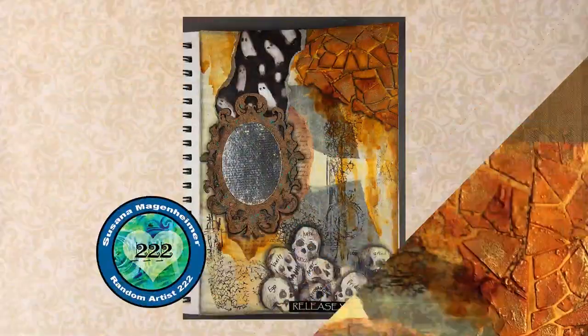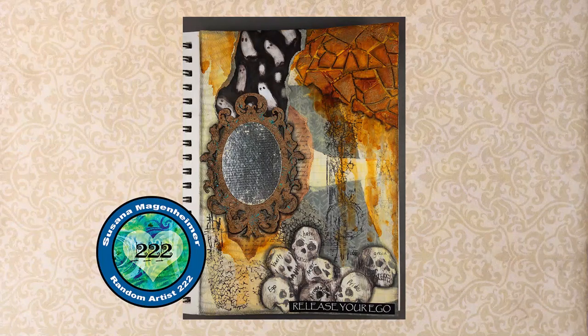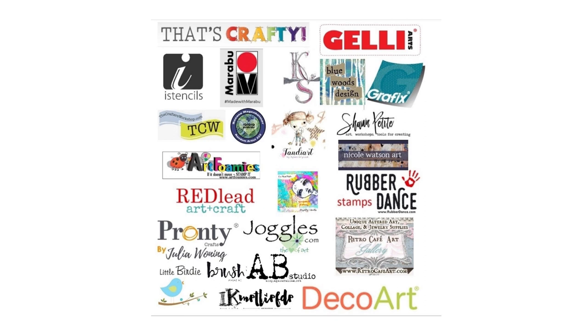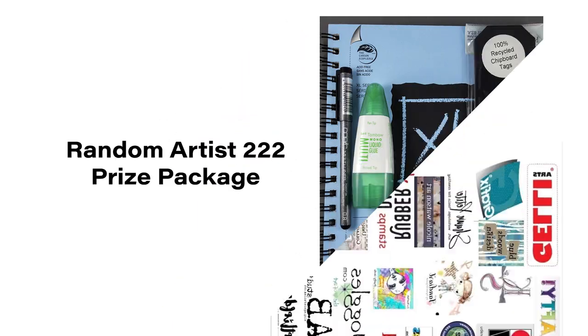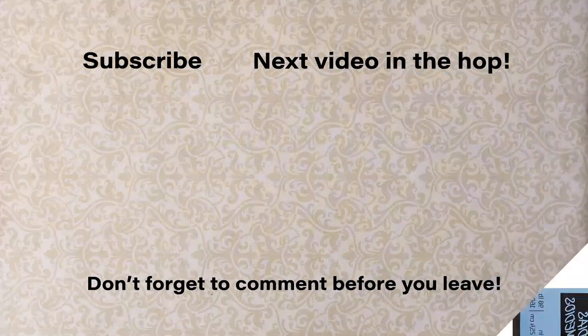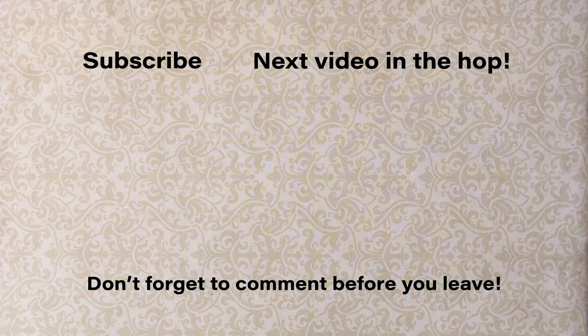I hope this inspired you. And remember, before you head off to the next person in the hop list listed below, remember to subscribe, like, and comment on each video in the hop in order to be eligible. A huge thanks to the generosity of all our sponsors and a special shout out to Alexa Dobler for coordinating this event. This is my prize package for one lucky winner. Thanks so much and have a great day.